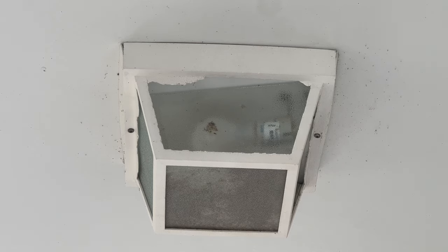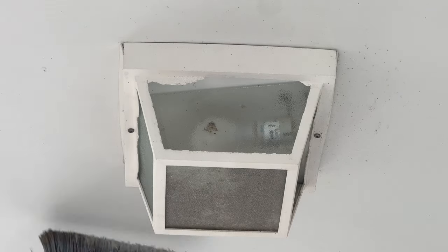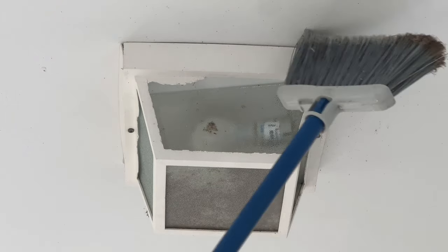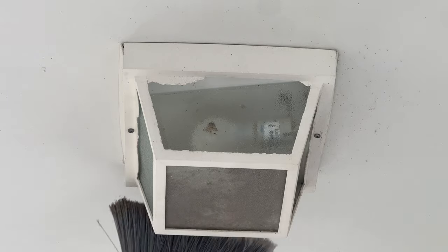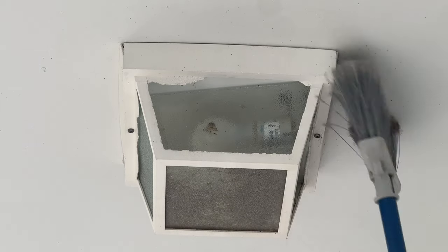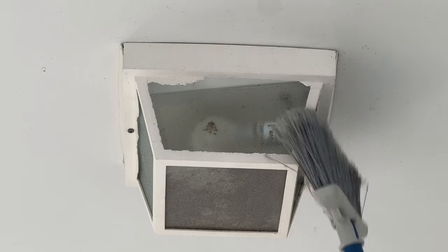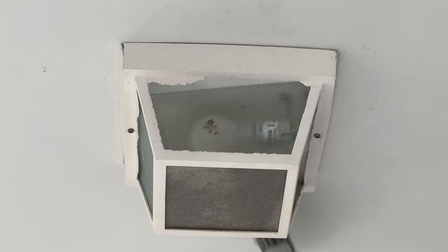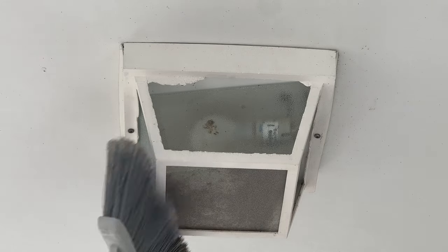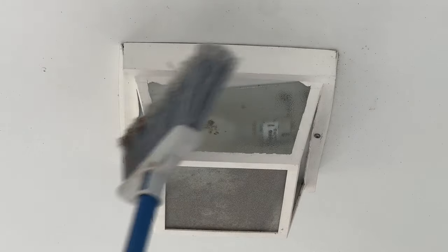First step is we're going to clean all the bugs and spider webs off of the light that we're removing, just because if you know me, you know that I don't like spiders or bugs that bite, or really anything that could hurt me in any way. So we'll clean those all off, brush it up, get the screw holes clear.